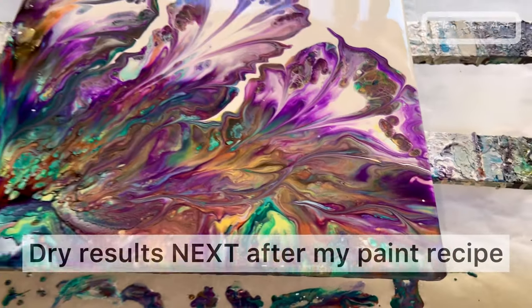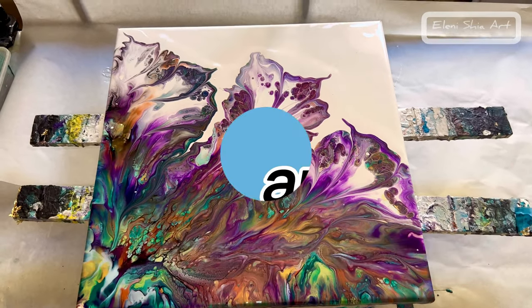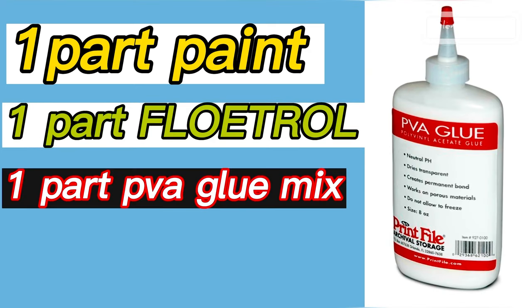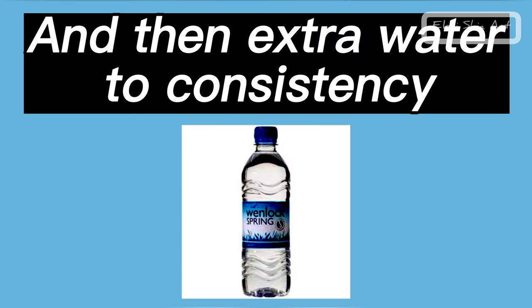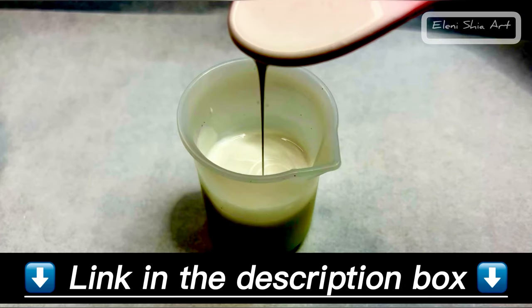This should dry really nicely, hopefully. All my paints are mixed with one part paint, one part Floetrol, one part PVA glue mix — and the glue is 60% glue, 40% water — and then extra water to consistency. Check out my description box for a paint mixing video for perfect consistency.